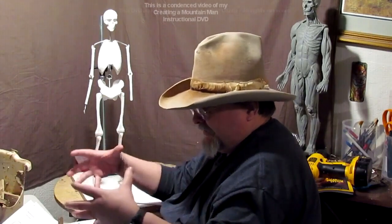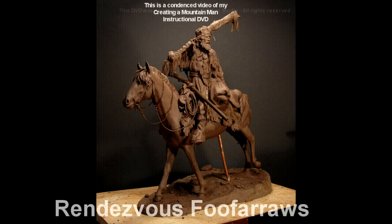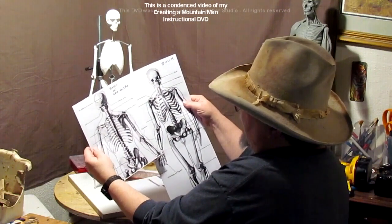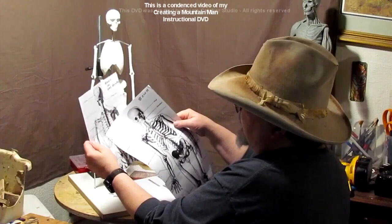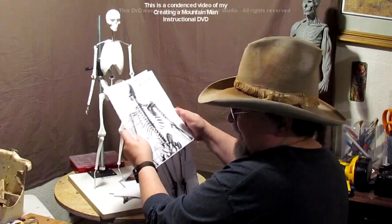I went to the studio yesterday to get a couple of things, and I came across in a box the remains of a sculpture I did a few years back. It was of a mountain man on horseback, and he had just traded for beaver pelts for a brand-new Hawkins rifle, which he had across his saddle. This is a back shot of the same man, and I scaled the skull again to the 8.5-inch, and that gives me the distance between the shoulder blades and the shape of the shoulder blades so that when I start sculpting this, I've got everything scaled.